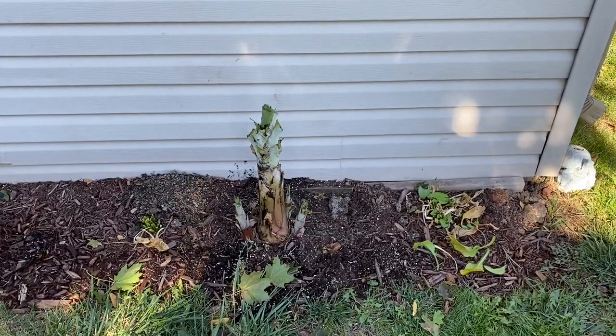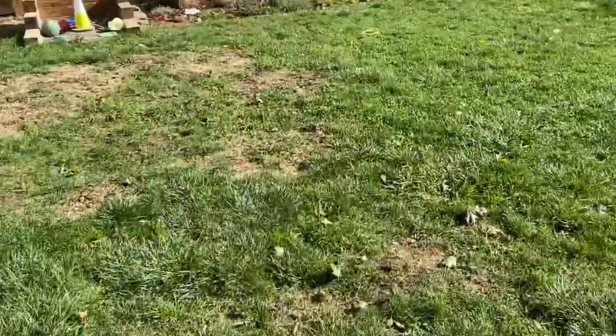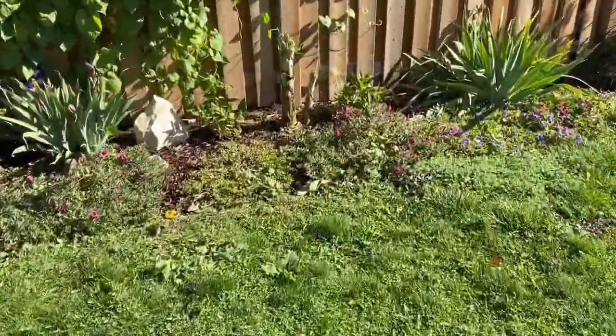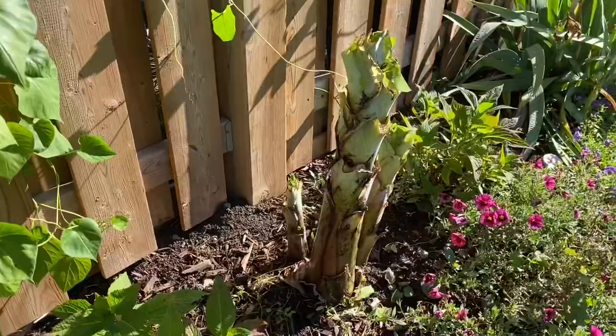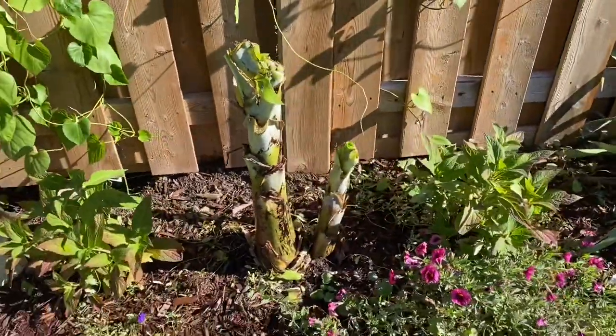I'm starting the winterization of my banana plants. I've cut off all the leaves on both of them. This one is definitely bigger. You can see there are two pups and the mother plant.